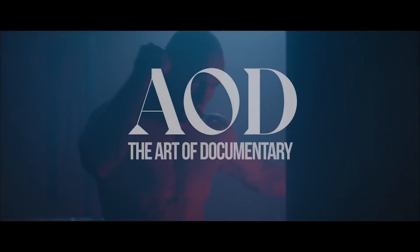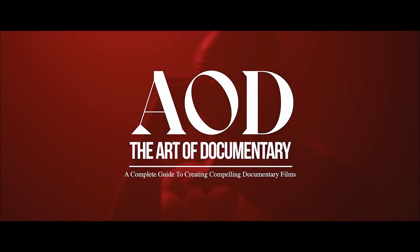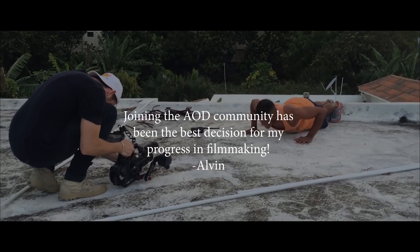The whole journey actually started when I enrolled in an AOD course. AOD is an online documentary filmmaking course called Art of Documentary, created by fellow YouTubers Mark Bone and Michael Dalmonte.